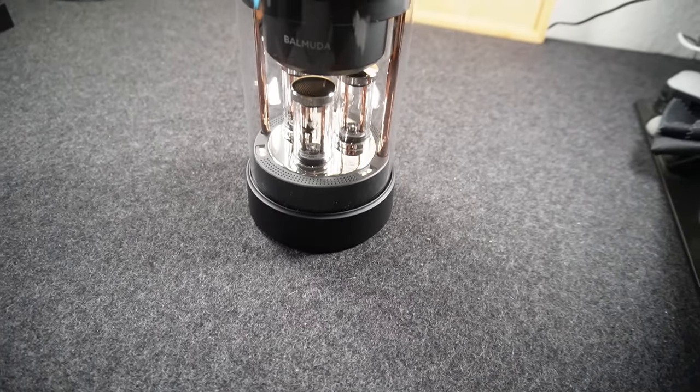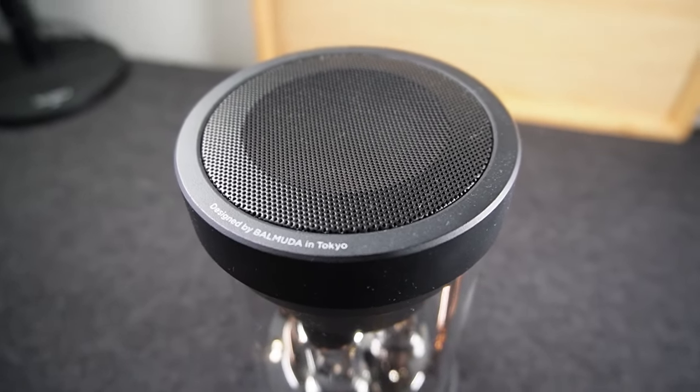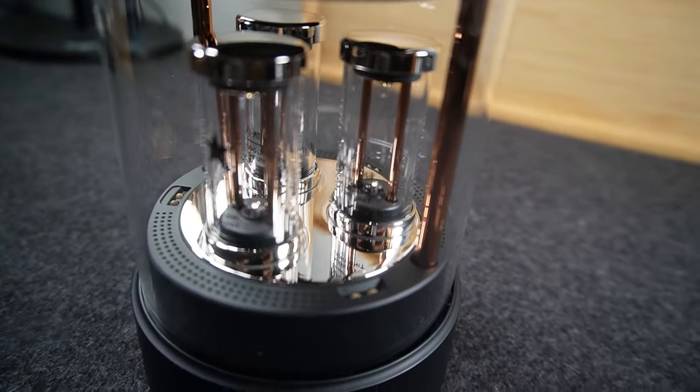This is the award-winning Bluetooth speaker by Belmuda, a new and refreshing take on Bluetooth speakers that aims to bring the live stage concert experience right to your home.